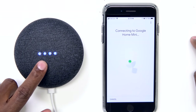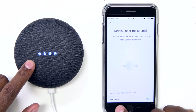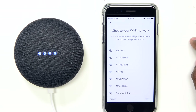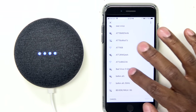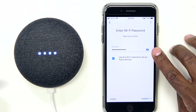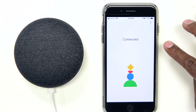The lights turn blue as it connects. It will ask, did you hear a sound? If you did, press yes. If not, you can press try again. Tell it where your device is going to be — I'll choose office — and hit Next. Now you can choose your Wi-Fi. It supports both 2.4 and 5 gigahertz. Hit Next, enter your password, hit Connect, and give it a couple of minutes to connect to your Wi-Fi. And now it's connected.